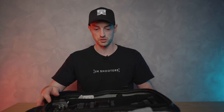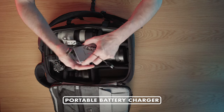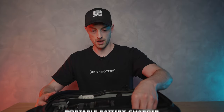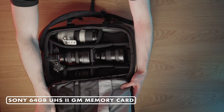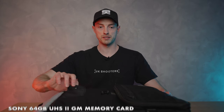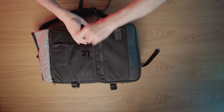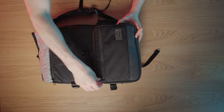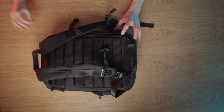I always have a charging block — this is a Samsung one — which is really important because I'm on my phone so much, especially for social media. Never leave my house without one. In these compartments we've got a spare memory card and a spare battery. On the front of the bag I make sure I always have business cards — super useful. There's also a front compartment great for storing gear, filters, and anything else I might need, plus a laptop sleeve.